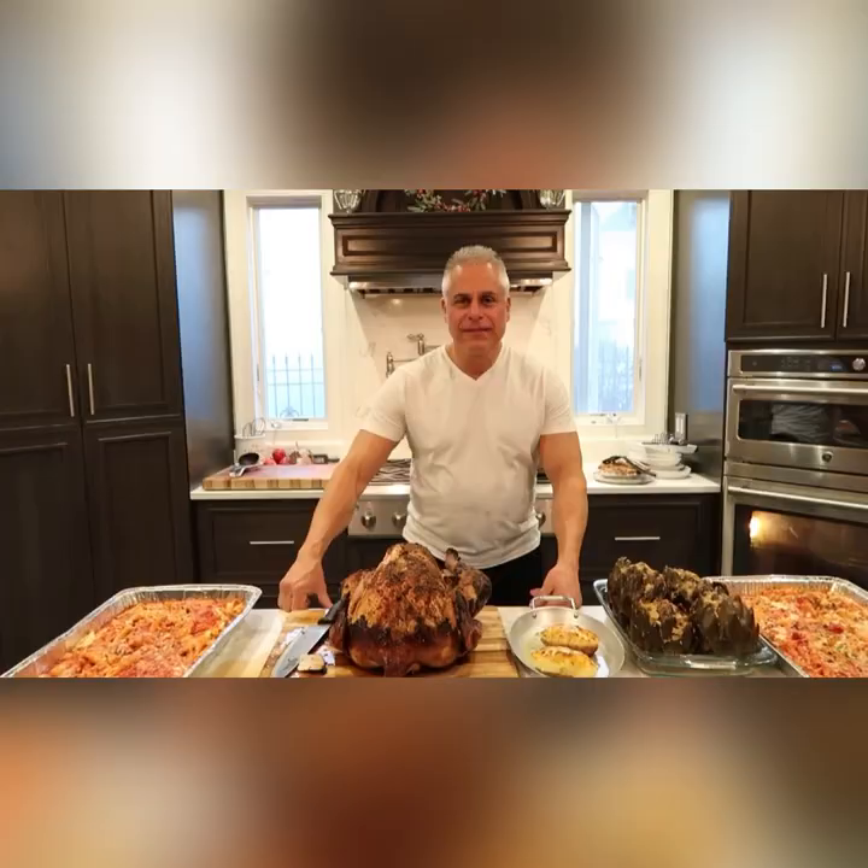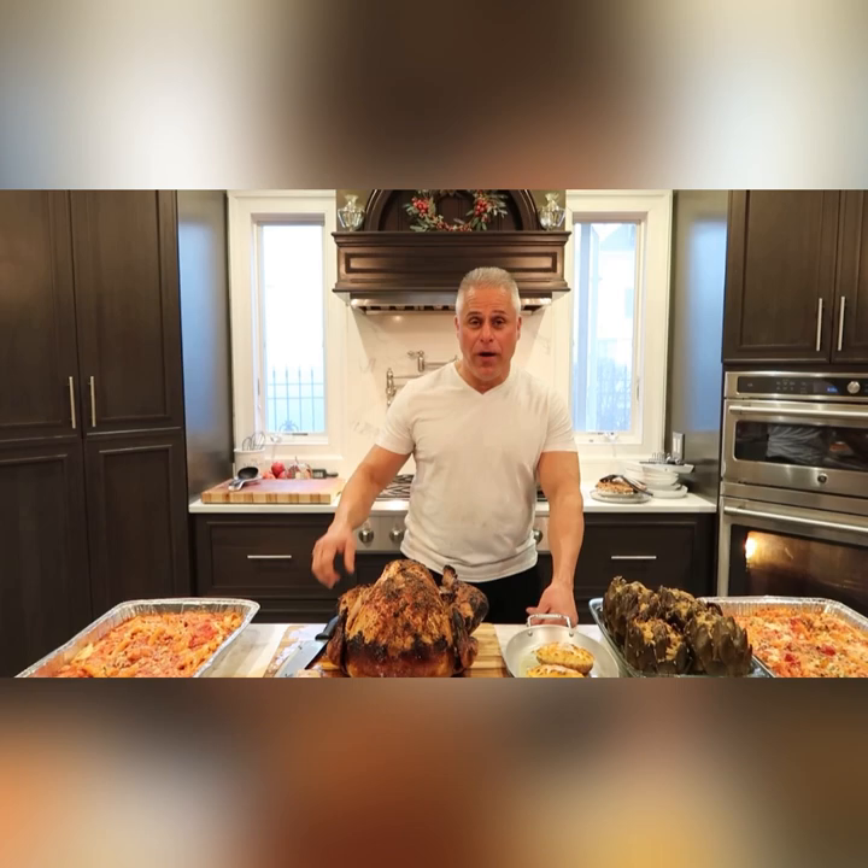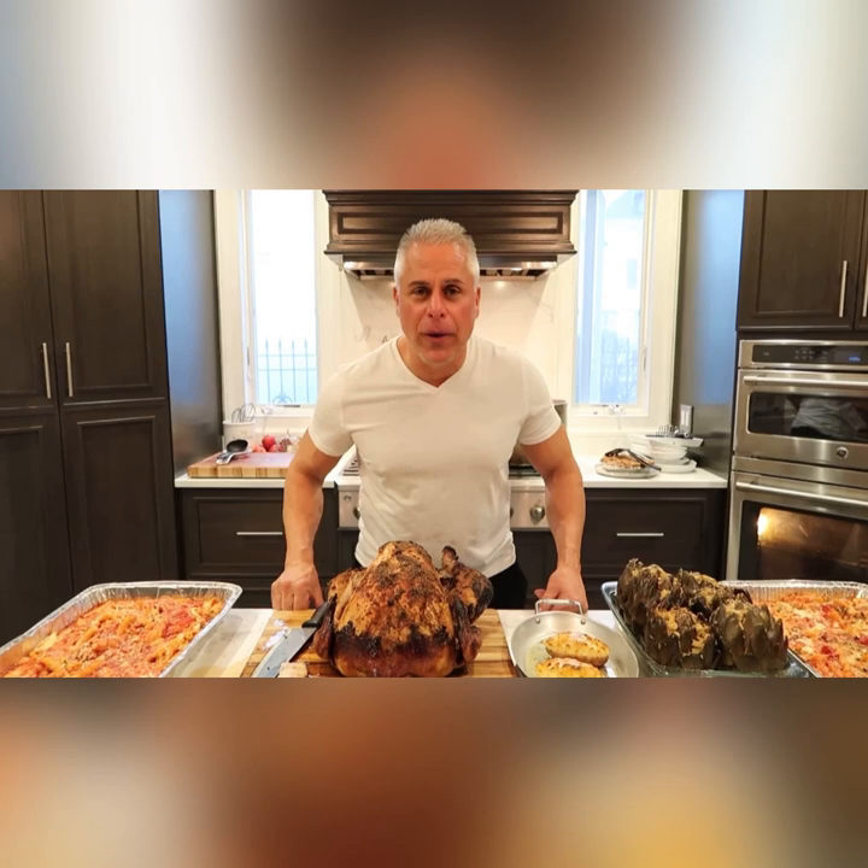Thank you for tuning in again — Happy Thanksgiving to everyone! Like, comment, and subscribe, and tell me what you want me to cook — I'd be happy to do it. TikTok — we hit a million followers, thank you very much. This journey is incredible, baby. Food Boss, let's go!